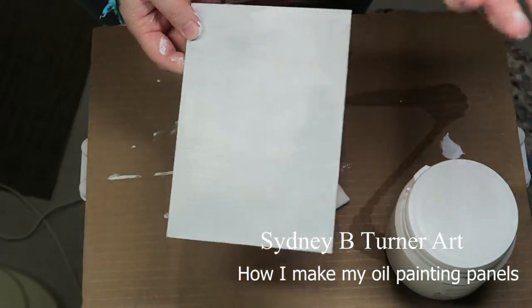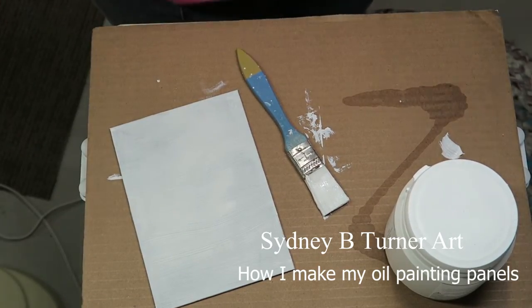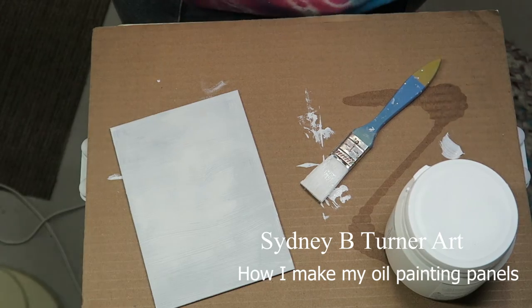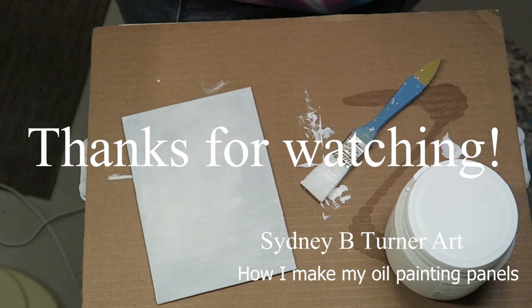I hope this has helped! I don't have too much footage from making these panels myself, but I will leave some links to products I've used or that you could check out in the description below. And as always, thank you for watching!